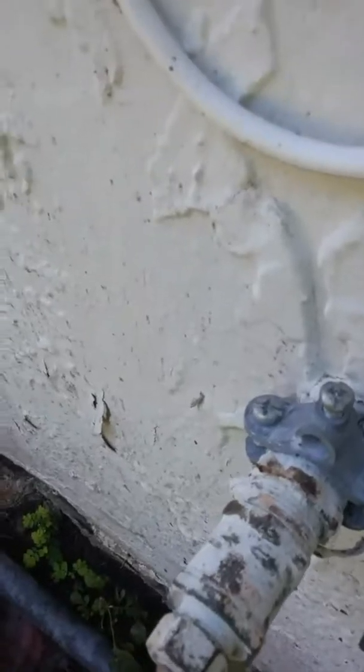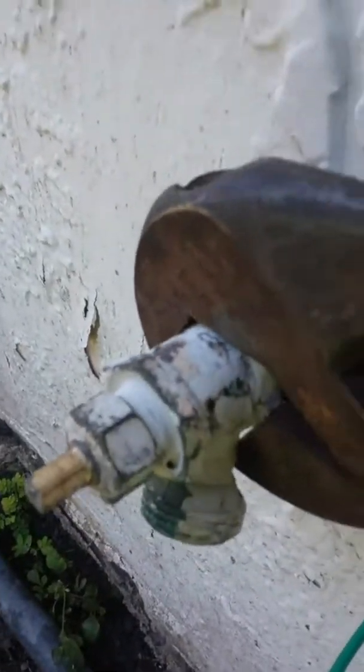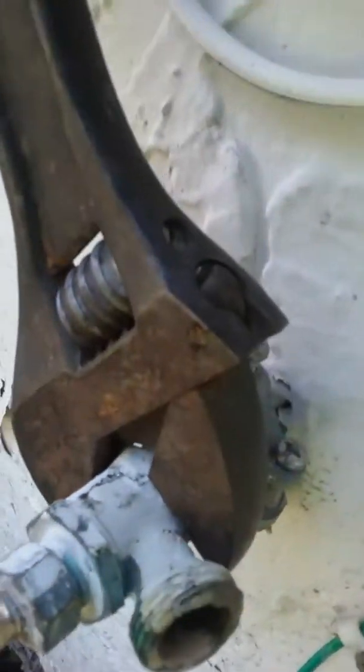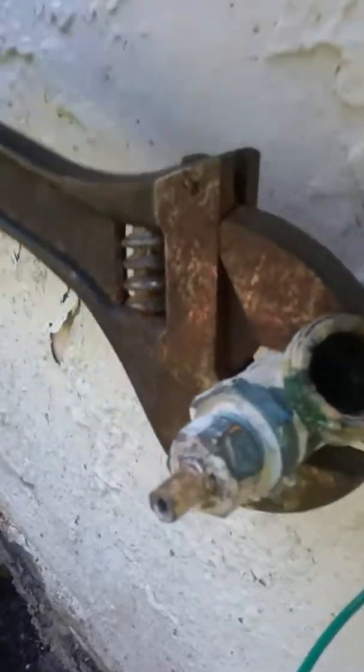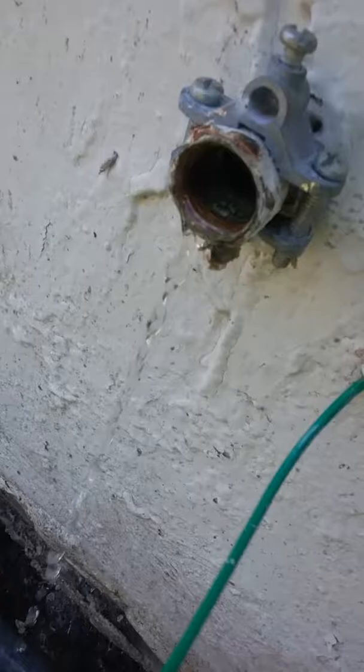I just put in the adjustable wrench over here. I'm going to turn it counterclockwise to remove the valve. So I removed it already.